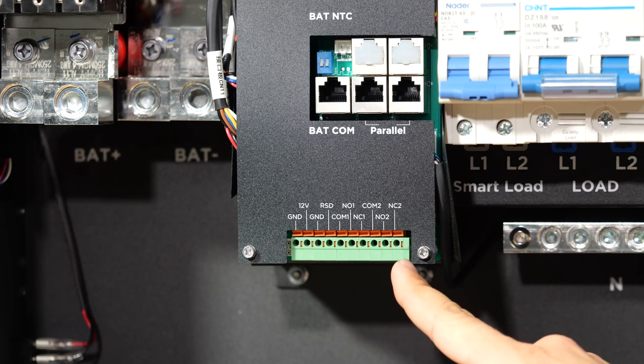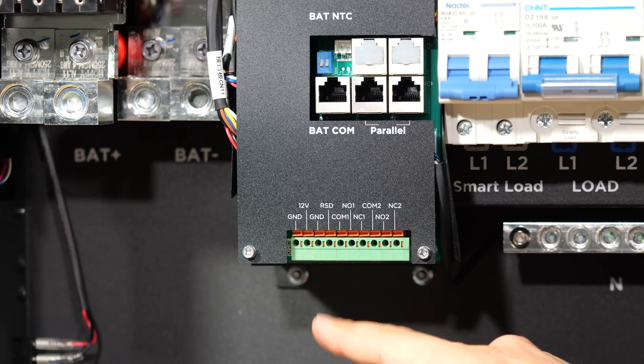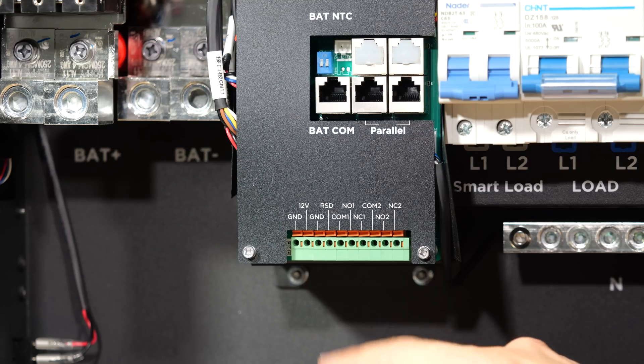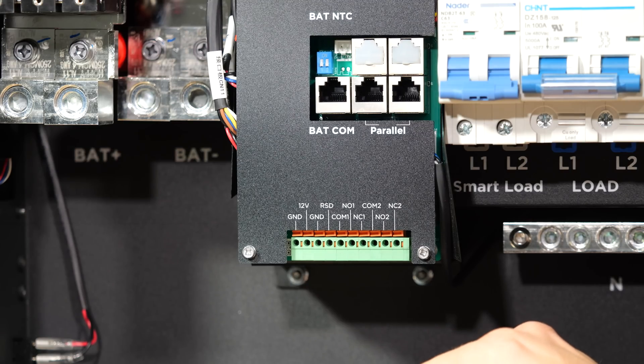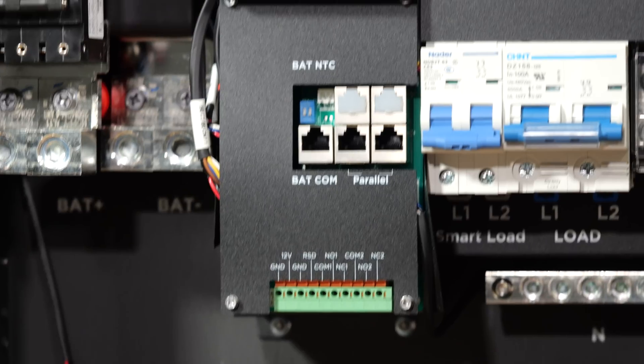Moving over to the left-hand side of the inverter, we have a green terminal block here. These are our various connections for outputs such as generator stop-start — a two-wire start signal. We also have the RSD input for an emergency stop button, and a 12-volt and ground output for a rapid shutdown transmitter. Moving up, we have two parallel ports for connecting multiple inverters together — up to six units can be stacked in parallel.